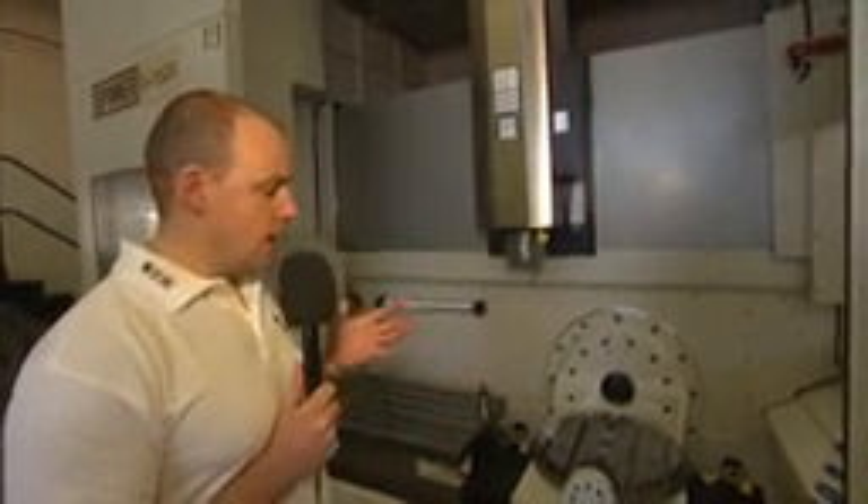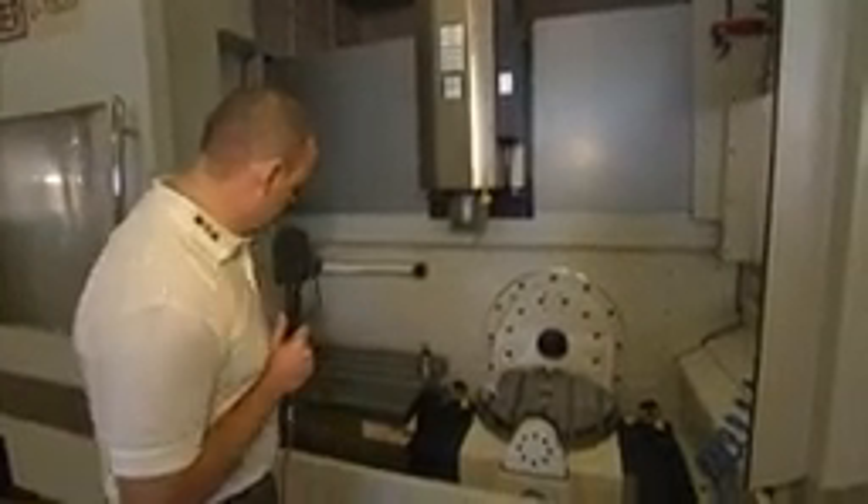Some of the really nice features about this machine include the loading. You can see here the load access — you've got plenty of space once the door is open to be able to lean into the machine to measure parts or to take parts on and off. And that's the same whether you're using the trunnion or the fixed table.